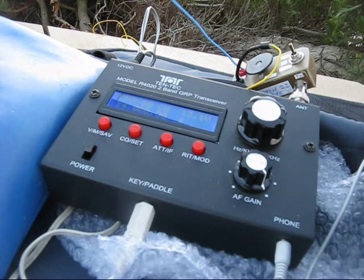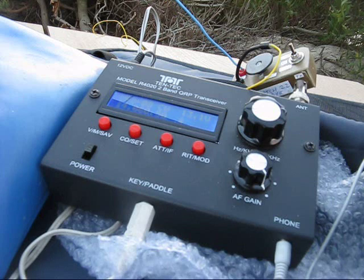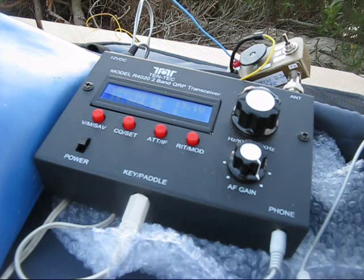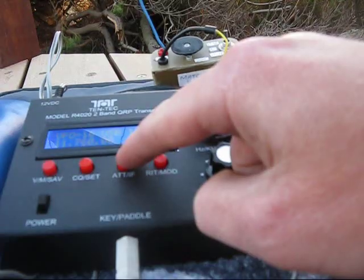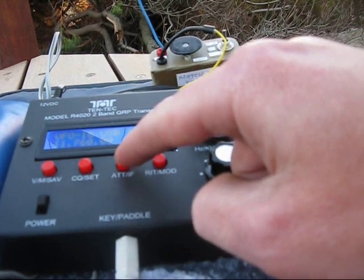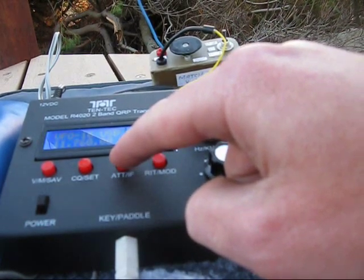With the antenna socket disconnected, you can hear some birdies from the LCD display or the frequency synthesizer when tuning across the band. However, in normal use with an antenna, you shouldn't notice them. I would have also liked an SWR indicator — as that isn't in the rig, I'll just have to use a field strength meter and hope for the best. The attenuator is very severe, maybe around 30dB, which is too much.